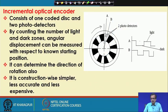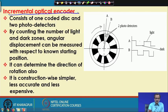In an incremental optical encoder, we use only two photodetectors and there is only one coded disk. So we do not use a large number of coded disks or a large number of photodetectors. Let us try to understand the working principle of this incremental optical encoder. We have only one coded disk mounted on the shaft whose rotation we are going to measure.